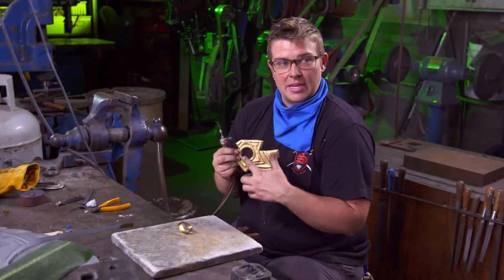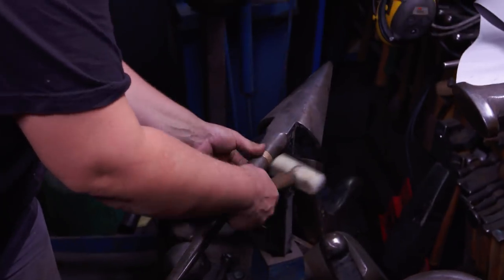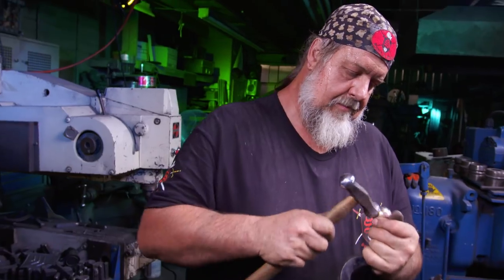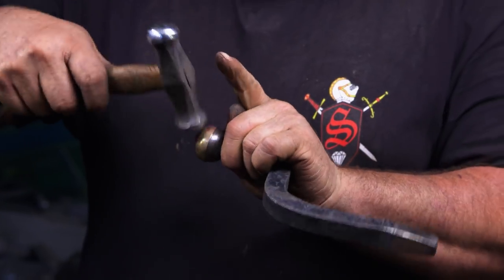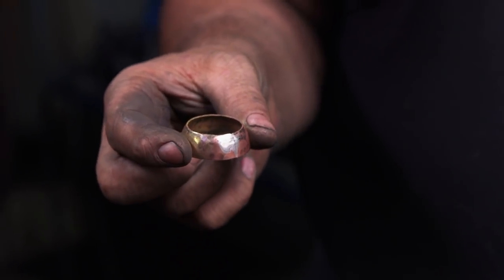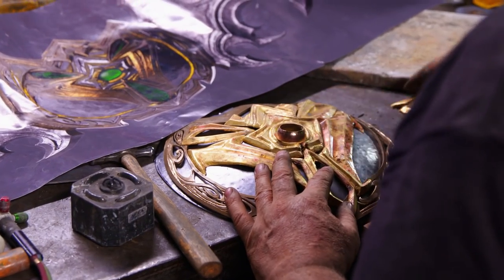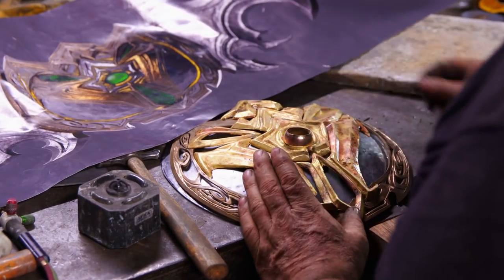I'm going to make a bezel for this. It's going to give me a nice uniform ring, and we're going to dome the top edge of it so that it holds the stone so the stone doesn't slip out. Next time you see this, it'll have a green gemstone in it. This is the first time all these pieces have been assembled together perfectly like a jigsaw puzzle, and I'm pretty happy with the results.